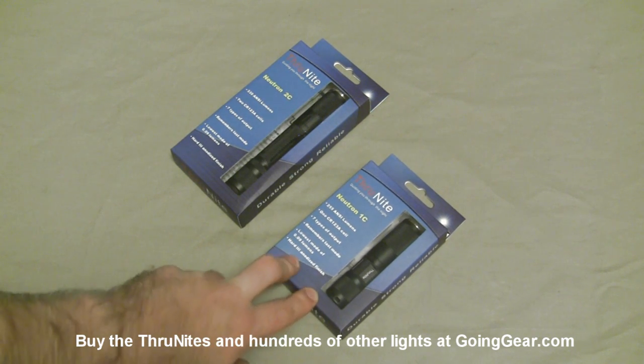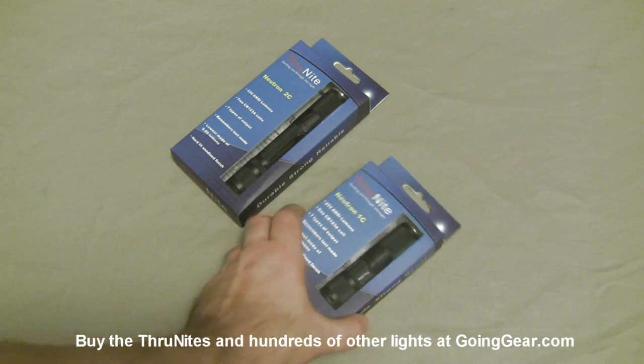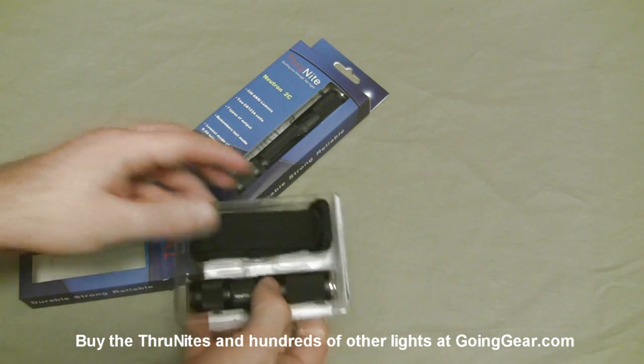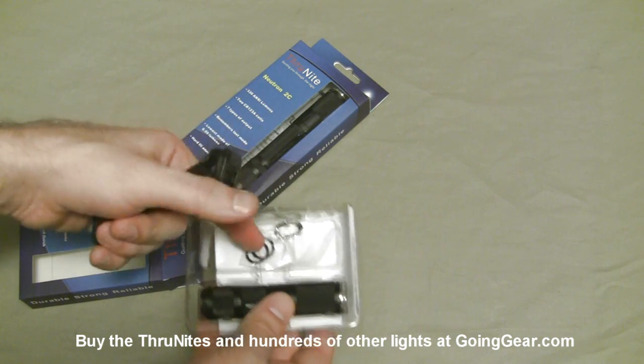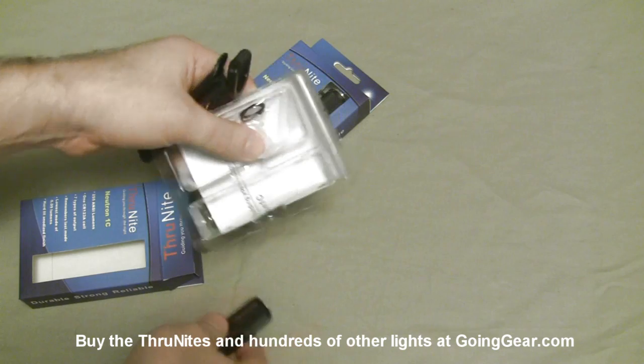The 1C is the single cell 1CR123 battery, and the 2C takes 2CR123 batteries. Let's go ahead and open these guys up and show you what you get on the inside — a holster, spare O-rings, the light itself, and the instructions.